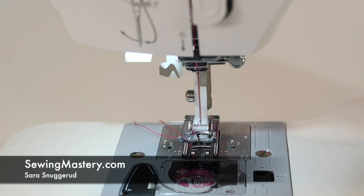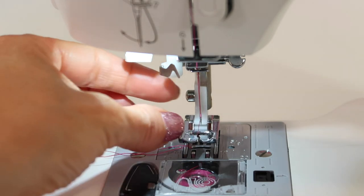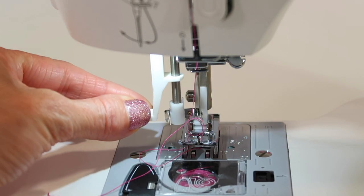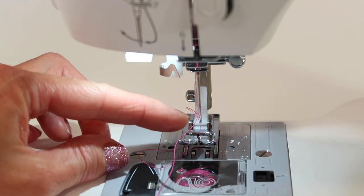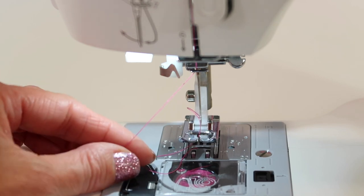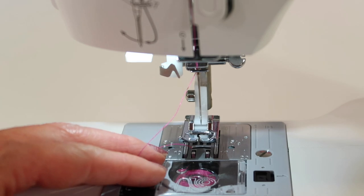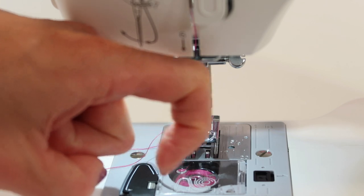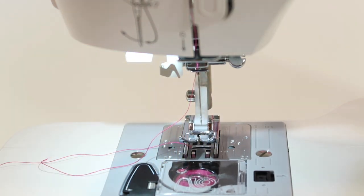I want to help you master the needle threader on the Singer Fashion Mate 3342 sewing machine. I was thrilled to find that they have added a needle threader to this particular model, and it sits right here. There's a little hook that's going to come through the eye of the needle from the backside. You're going to give the thread to the hook and then it's going to pull it through.